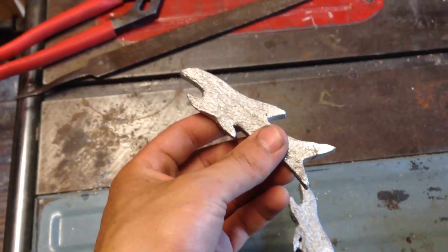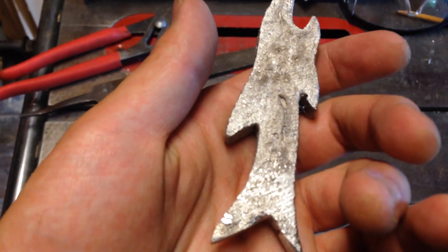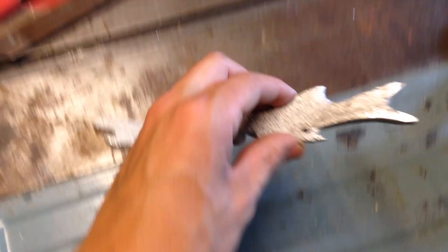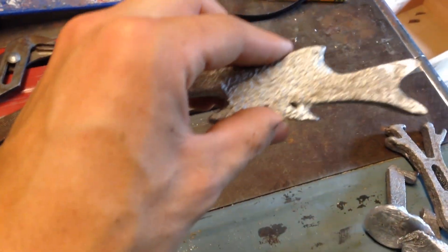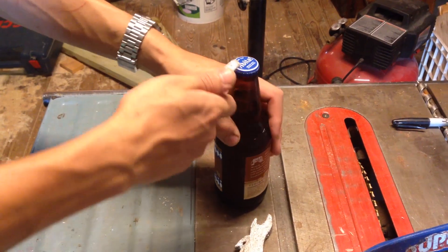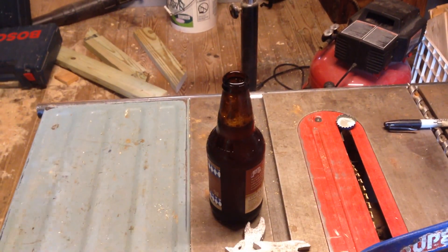I think I'm going to leave the finish like this, kind of grainy — you can sort of see the sand grains in it — and then sandblast it later when I get access to a sandblaster at school. Here's the other one; I need a bandsaw to cut out in between the fins, but I don't have one here. Now the moment of truth — it works, it works!